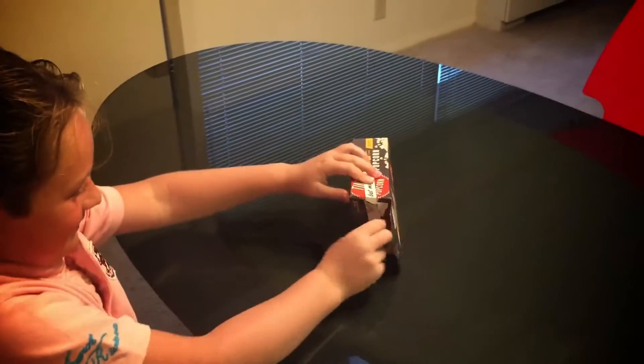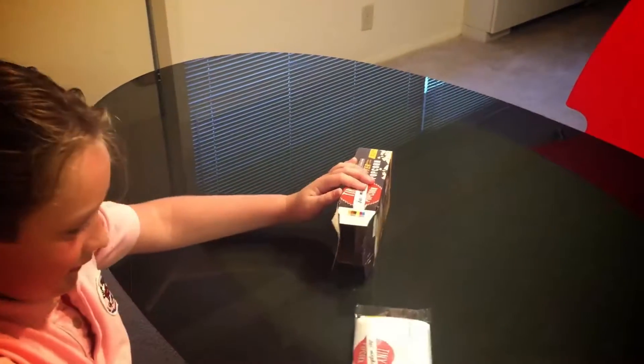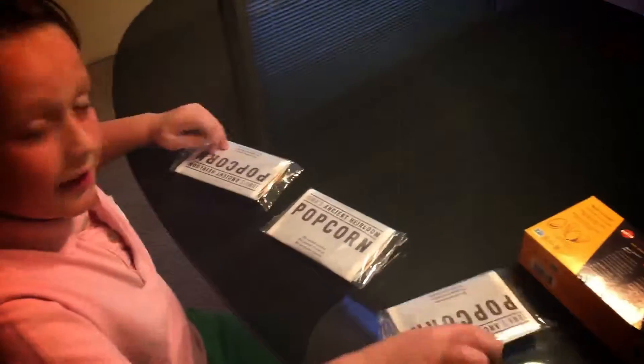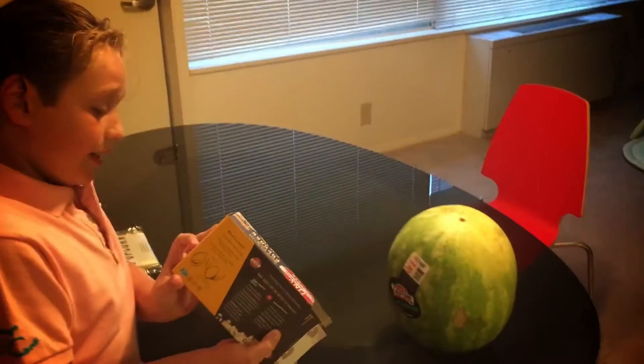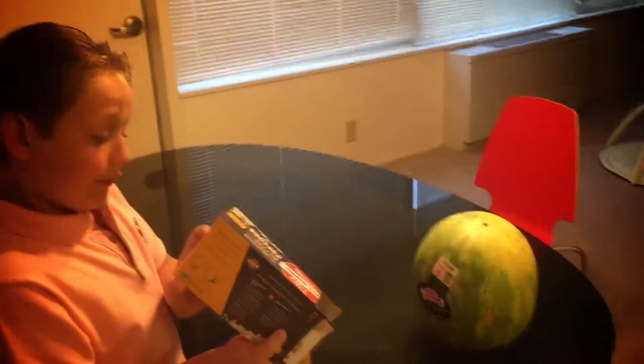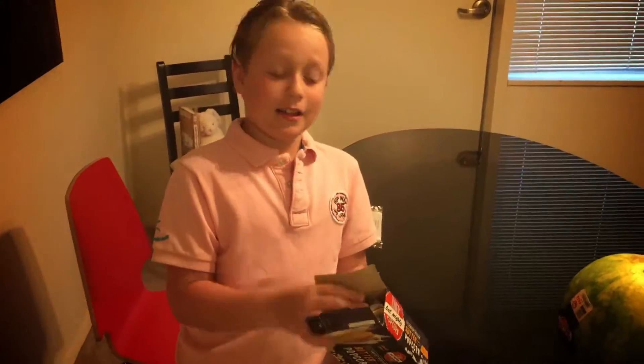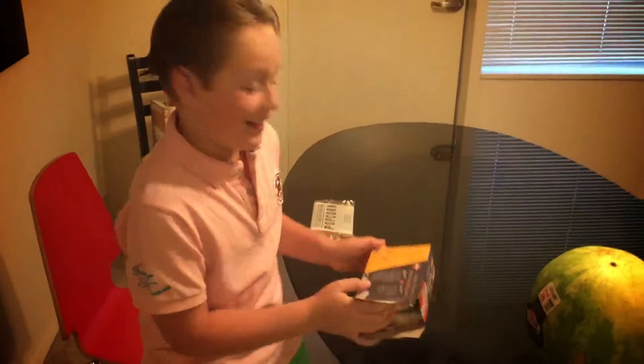Here we go. As I told you, there's three bags in here. We're only going to be preparing one here. The calories here are 150 and zero sugar. So if your mom or dad say you can't have popcorn, tell them it has zero sugar, so you can have it.